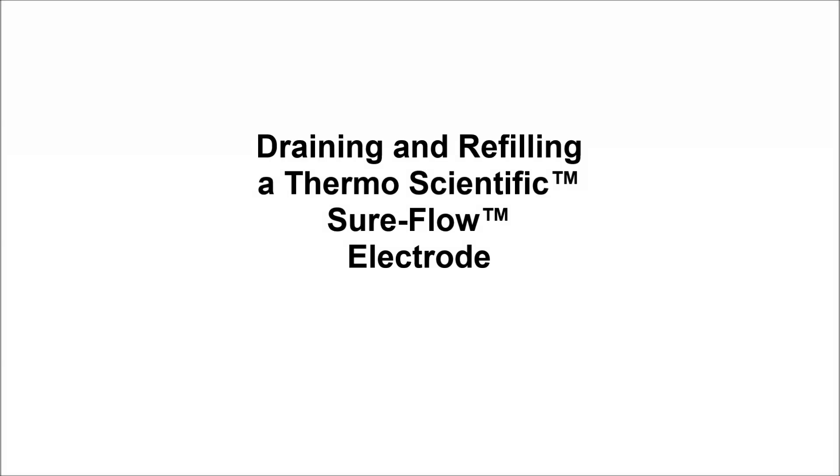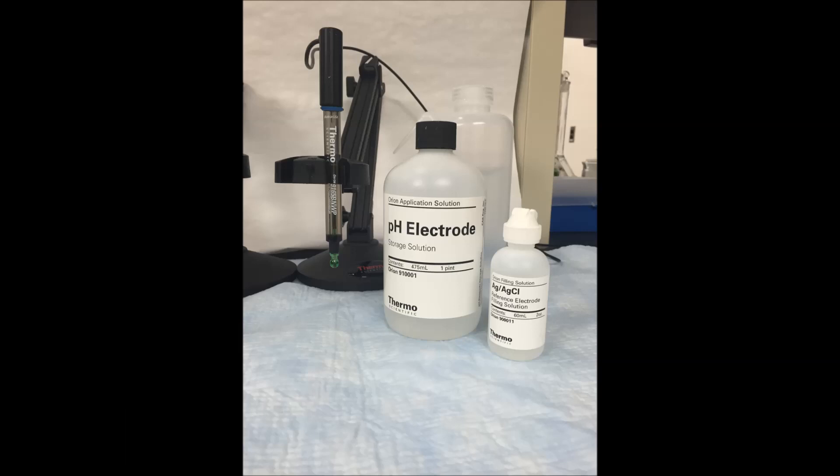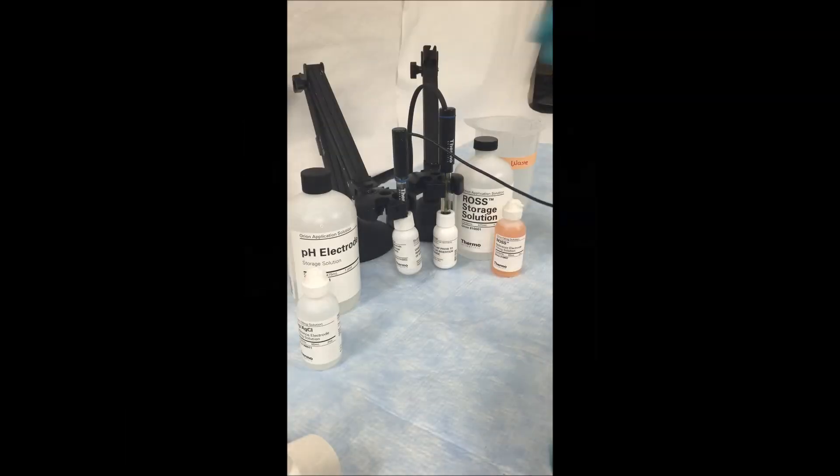The next segment of this video will show you how to drain and refill a shore flow electrode. Using a silver/silver chloride electrode, we are going to drain and refill the internal fill solution.